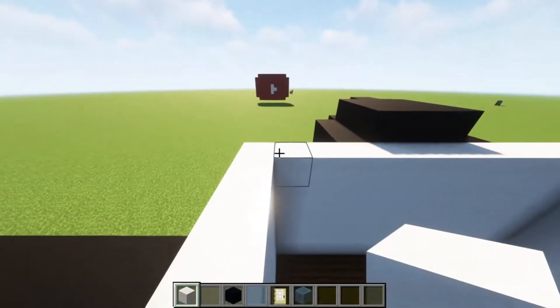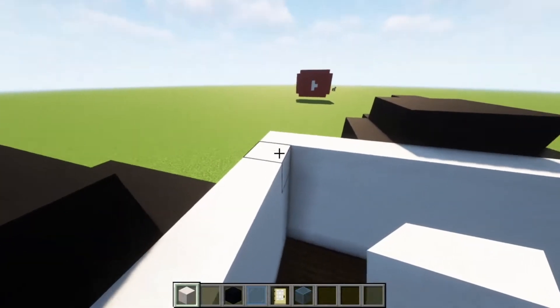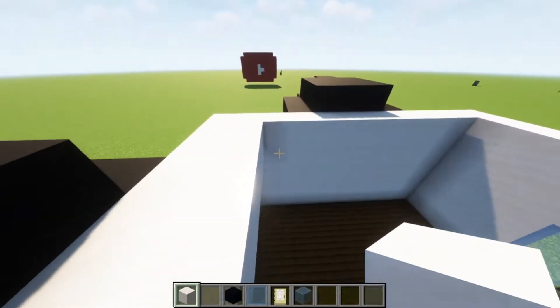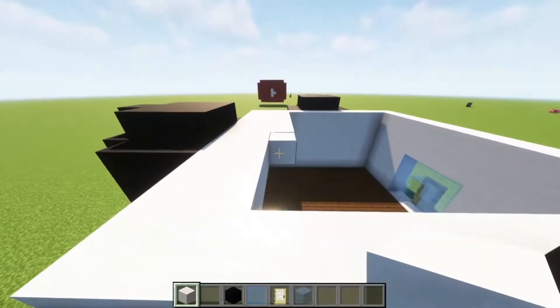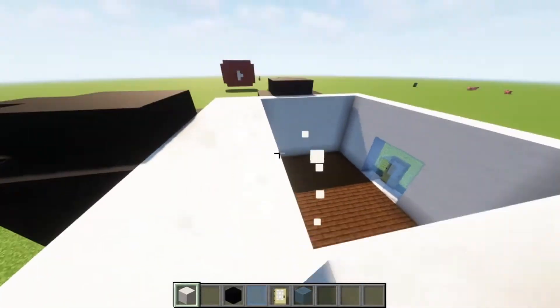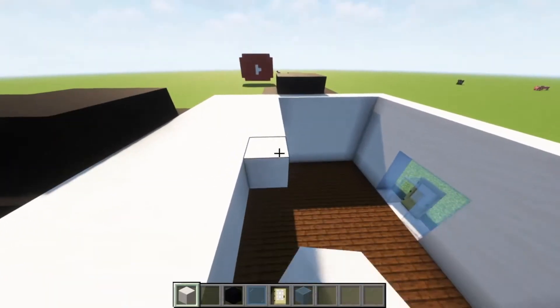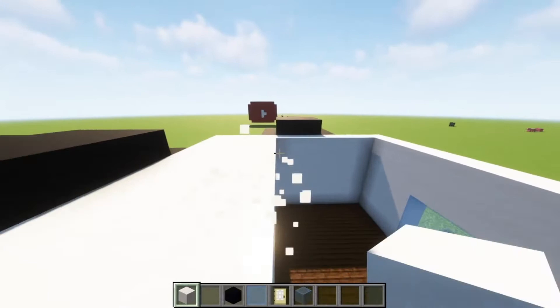Yes, this is all made out of smooth quartz. What you're going to want to do is build this out just like this. And actually, there's going to be two stories to this house, so it doesn't look like a box — we don't want it looking like a cube.